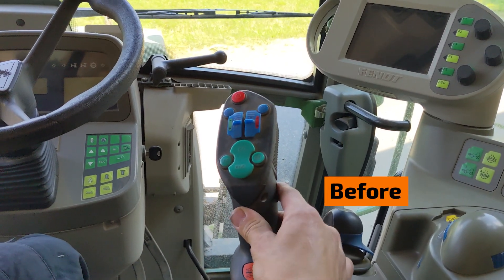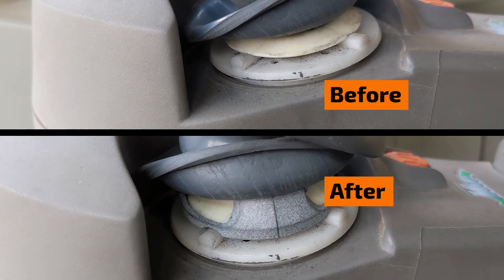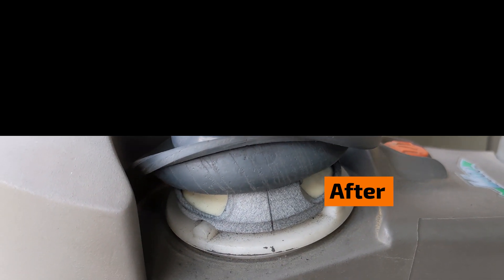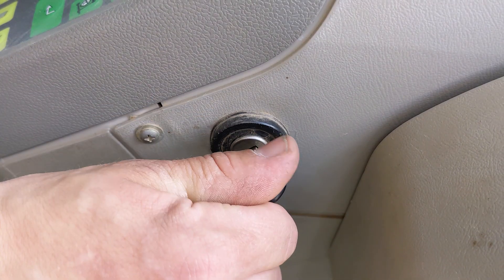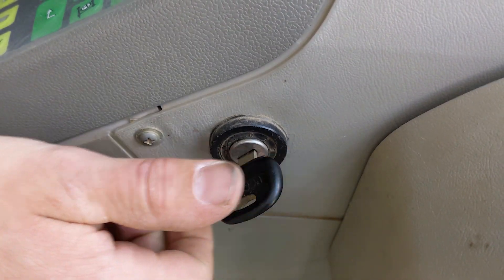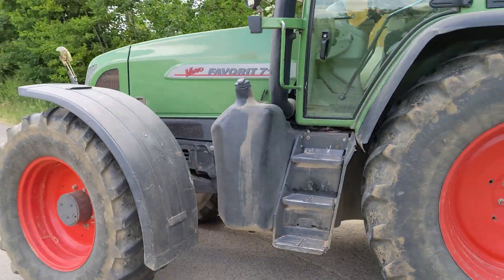After the simple repair with the Ilgen Fritz Mechatronics Spring Tensioner Repair Kit, the control lever sits much tighter and wobbles significantly less. Now you can work without worries. The control lever is sturdy and reliable again, allowing you to continue your tasks with a stable joystick.